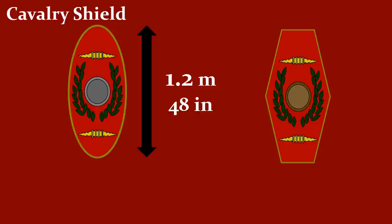The semi-circular shape is in clear contrast to the cavalry shields, which were mostly flat. We know of one that was 1.2 meters or 48 inches high and about 0.6 meters or 24 inches wide. Usually they were an oval shape, but there was also a hexagonal shape. This shield was also used by auxiliaries.